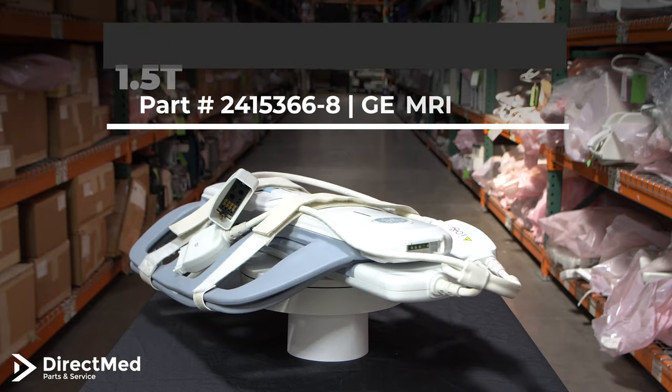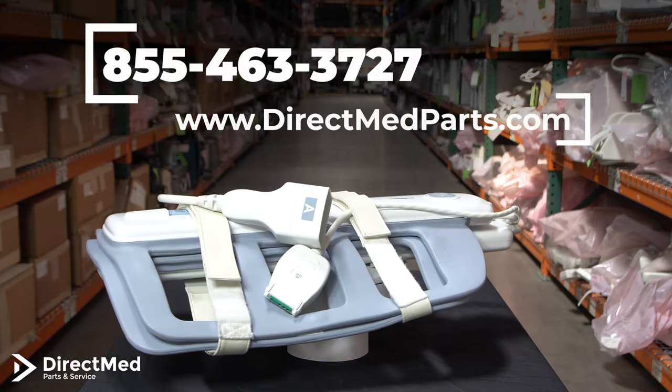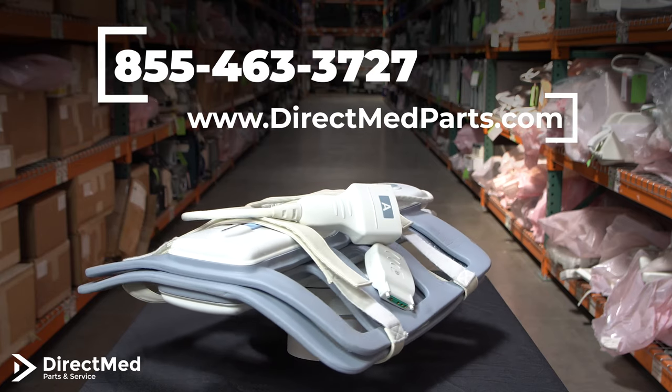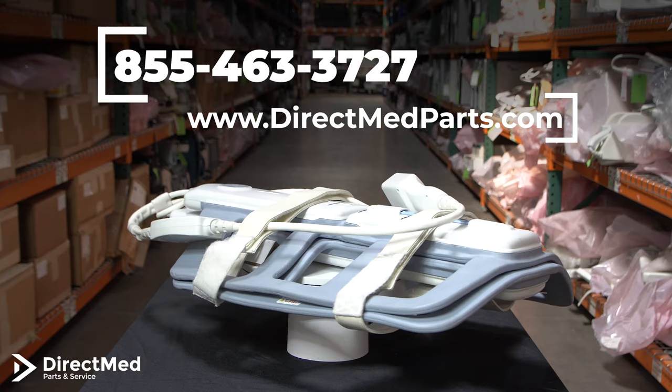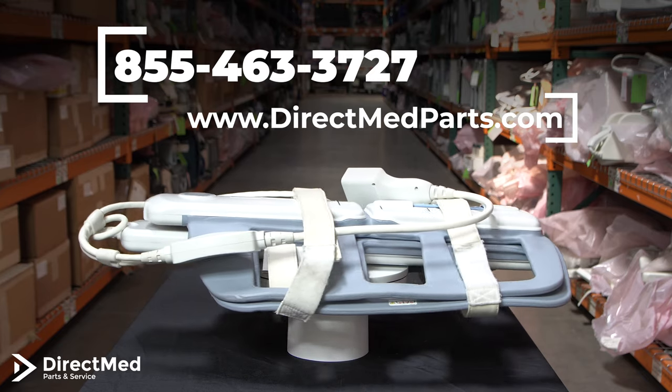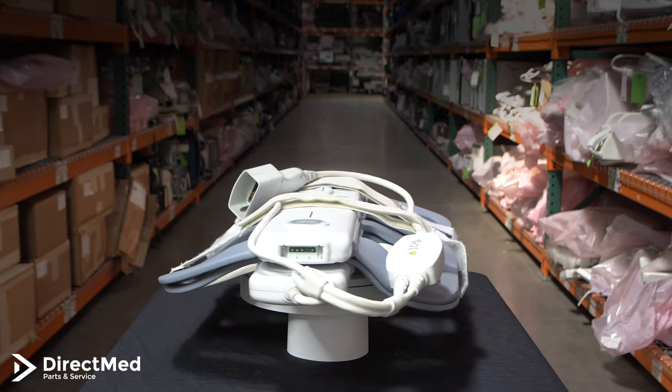It is system tested and it comes with a minimum 90 days warranty. We are also available to provide technical support to you or your field service engineers. If you need this coil, feel free to give us a call at 855-463-3727 or visit our website directmedparts.com for more information. Thank you.